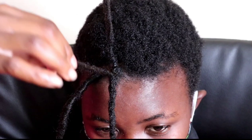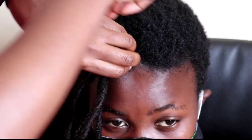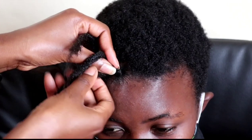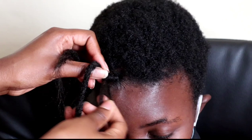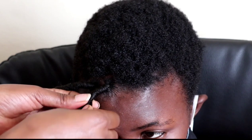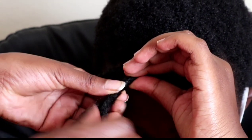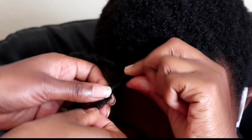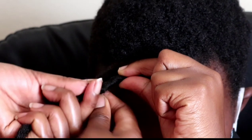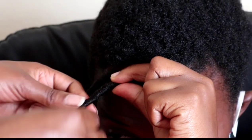The next step is to take the second strand and use it to wrap the dread and the natural hair. While rotating or winding the strand, make sure that you flatten it so that it can cover the hair. When I'm done winding the first strand, I'm going to use the second strand to continue covering the dread. When I'm about to finish winding, I'm going to rotate it towards the hair roots to prevent unraveling.